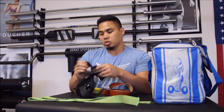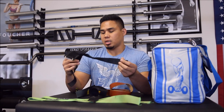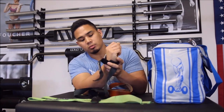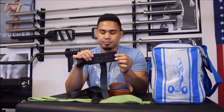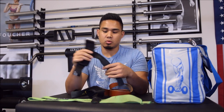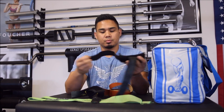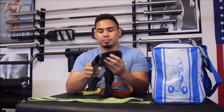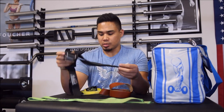For deadlifting and heavy dumbbell rows, I use these straps. I forgot what they're called exactly, but you just put your wrist through and strap it tight and it holds on. They provide a good level of comfort for really heavy deads. I've had these for about four years, which speaks volumes about their durability. They're really comfortable. To be 100% honest, I found these at LA Fitness and I've kept them ever since — one man's trash is another man's treasure.